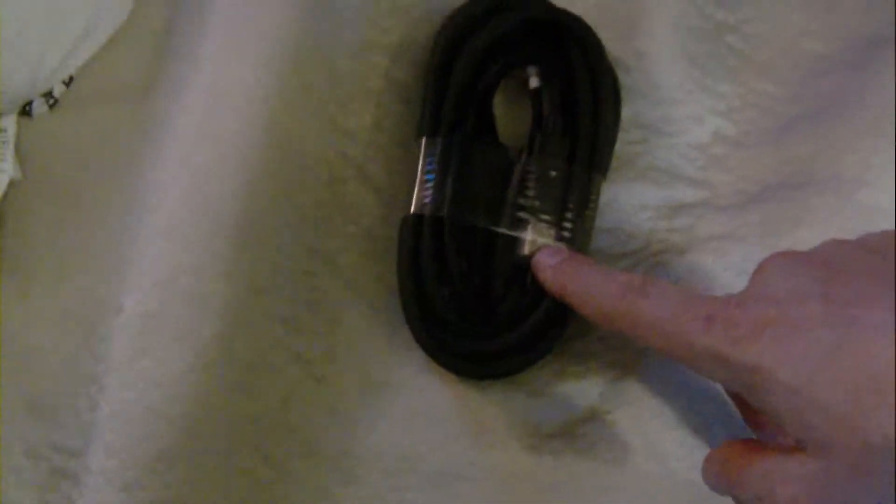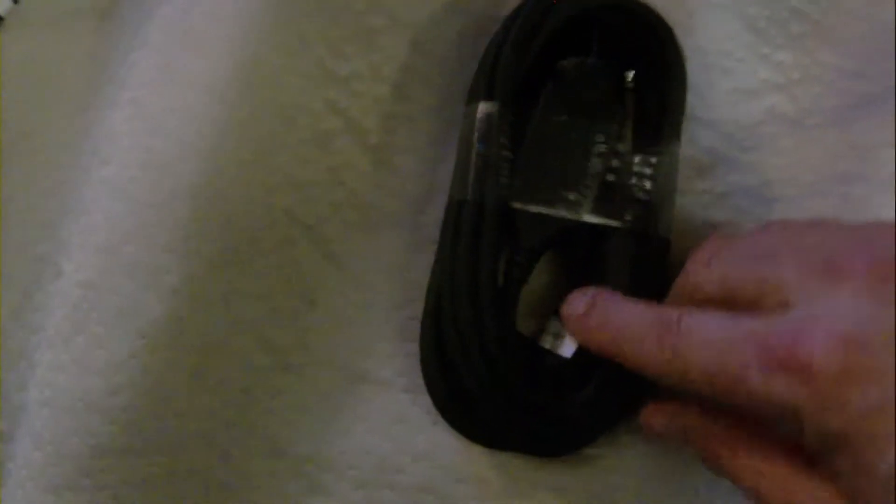First, you can see the cable. We're going to take that out just to show you what it looks like. Looks like a cable — one end goes into the USB, the other end goes into the guitar.